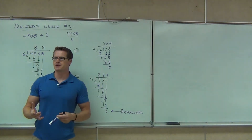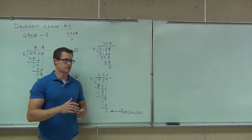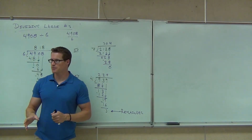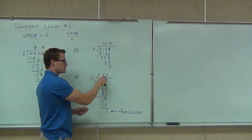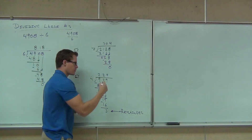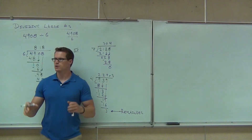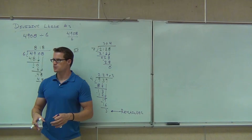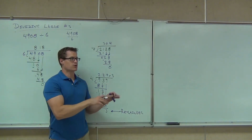Here's what we're going to do with remainders for right now. In the future when we get to decimals and fractions, I'll show you a couple other things. But for right now, all we have to do is say 234 was our quotient with a remainder of three. That's all you've got to do now — no extra work at this point. The decimal and fraction approach we'll cover later.